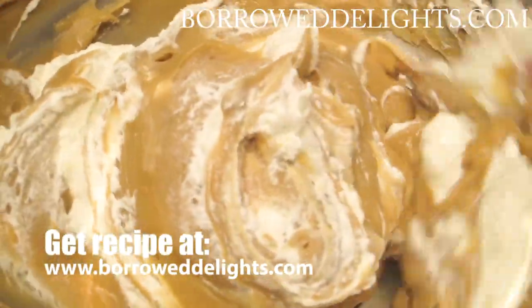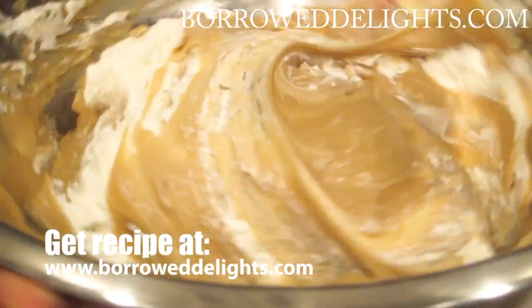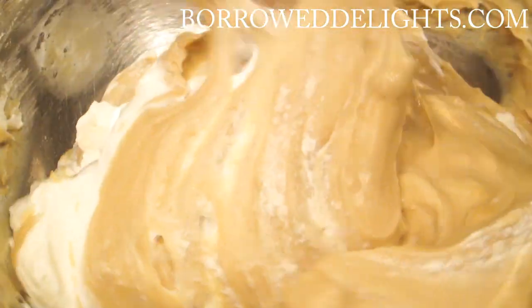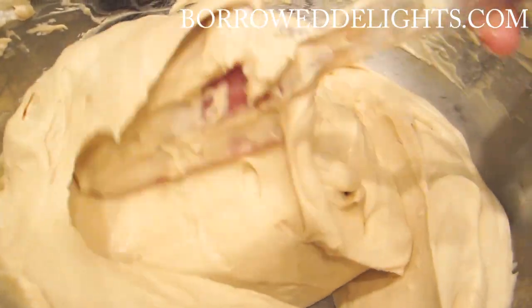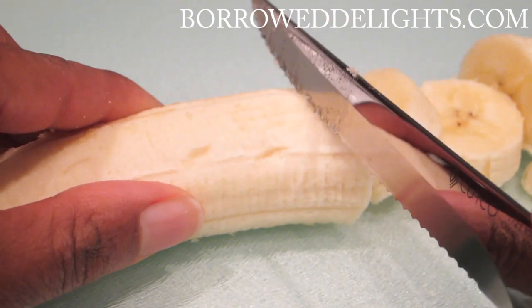So once my pudding has been mixed together and I've loosened it up, I'm going to start folding in my unsweetened whipped cream and I like to do that just in two additions. I'm just going to fold it together until it is nicely well combined. Doesn't that look just absolutely beautiful? It tastes absolutely amazing too, just by itself.